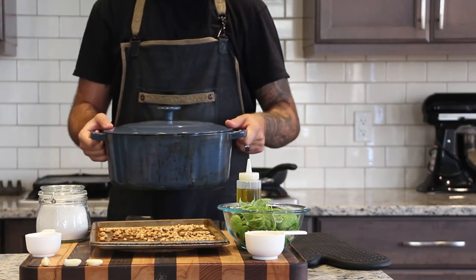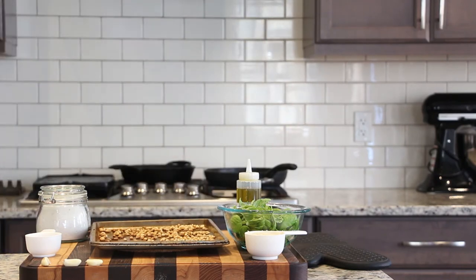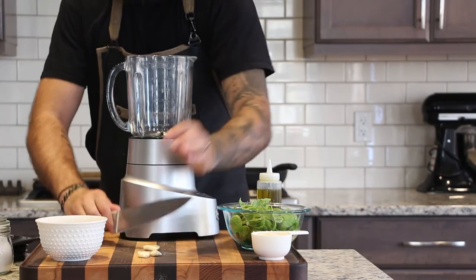Once the pine nuts are out of the oven, we can put our Dutch oven in and continue heating it up to 500 degrees.